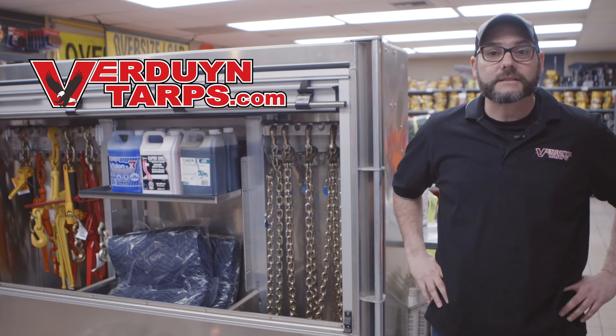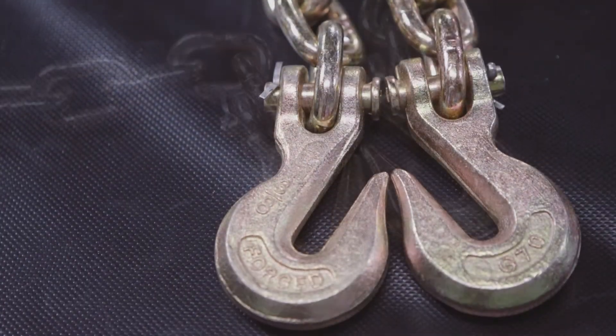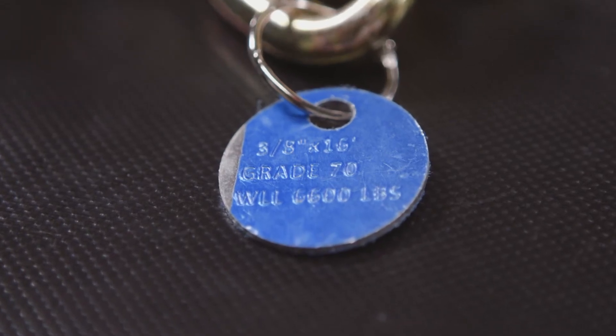We stock both 5/16ths and 3/8ths thicknesses in both 16 and 20 foot lengths. There are clevis grab hooks on both ends. Our chain is stamped G70 every other link, as well as tagged so the rating can be easily identified.